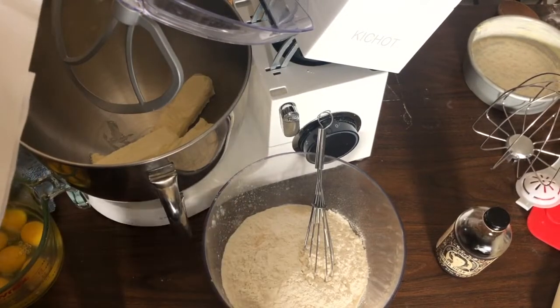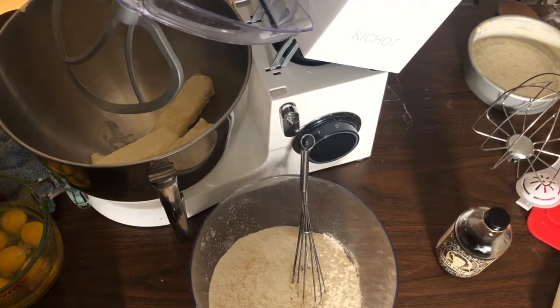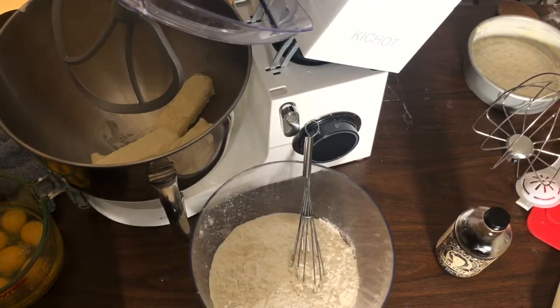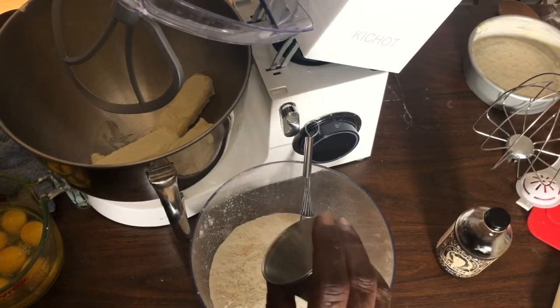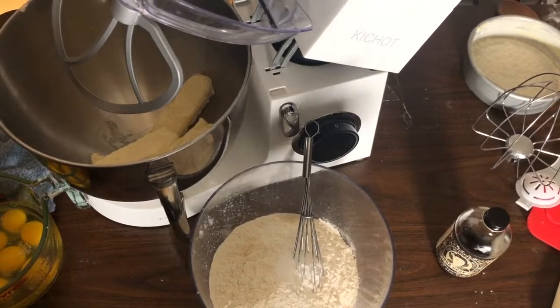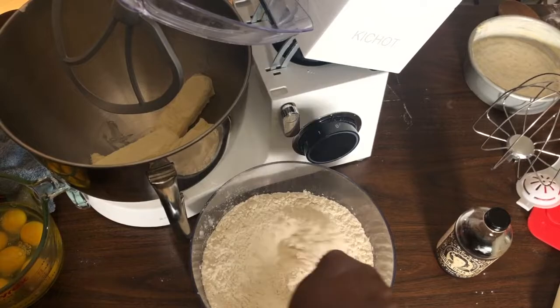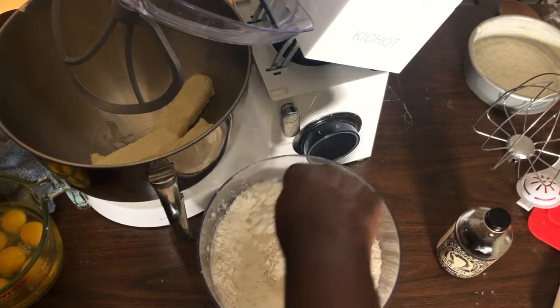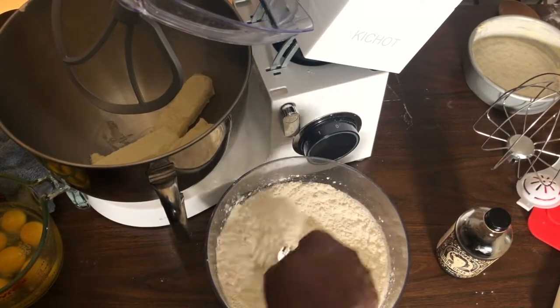In my bowl I have three cups of all-purpose flour. I've sifted the flour first and then measured it — that is really important, sift first then measure. I'm going to add one teaspoon of baking powder. If you're using unsalted butter, add two teaspoons of salt; if using salted butter, omit the salt. Whisk the dry ingredients together and set aside.